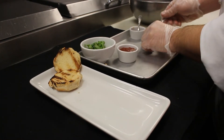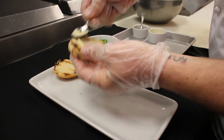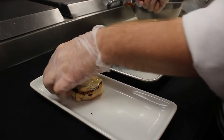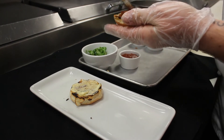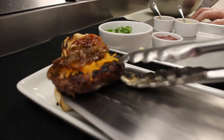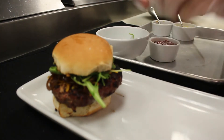To finish our burger we're going to start off with a little bit of our house-made garlic and herb aioli, then add our oven roasted tomato chutney. Next we're going to place the burger on the bottom bun and top it with a little bit of arugula, then place the bun on top.